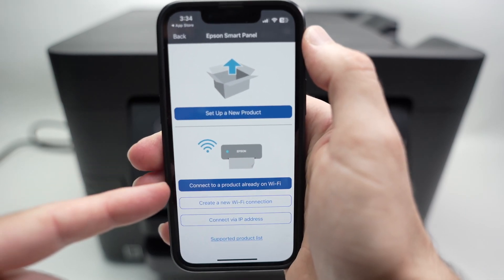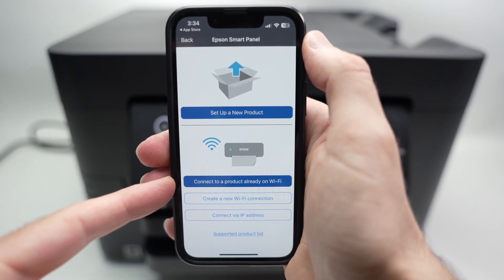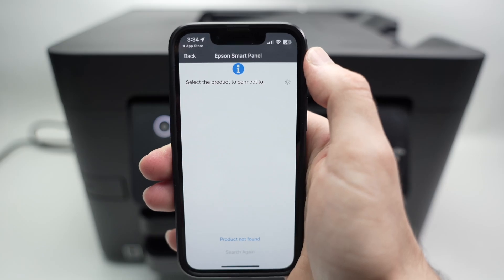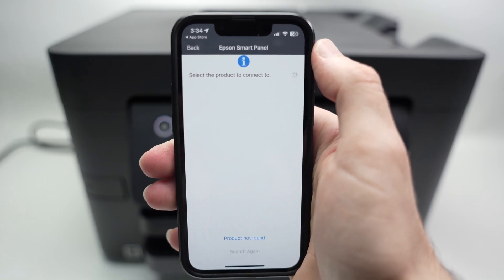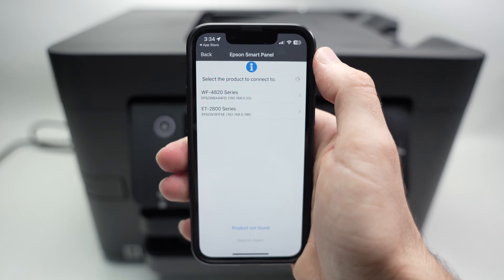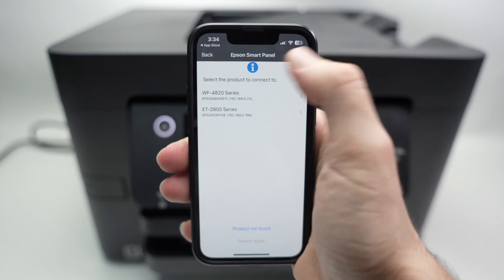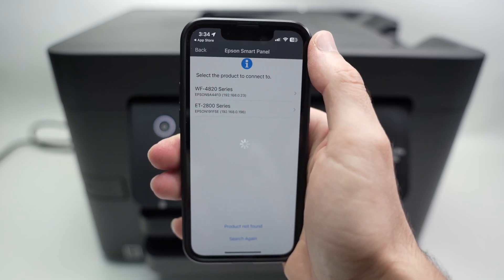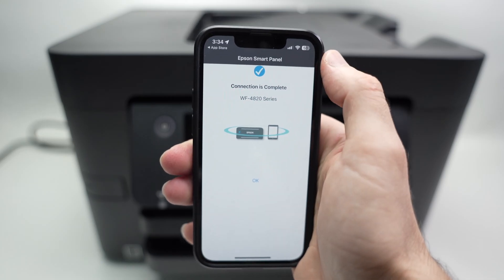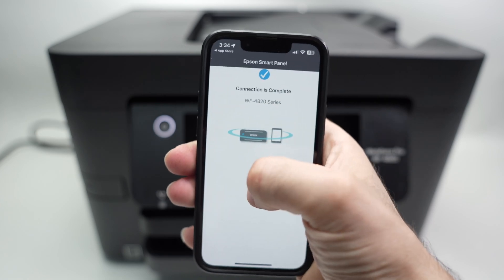Select the second option: Connect to a product already on the Wi-Fi. Wait a bit while it scans, and then you should see your Epson WF-4820 or 4830 series printer listed. Click on it. Connection complete — your printer is now connected to your smartphone. Click OK.